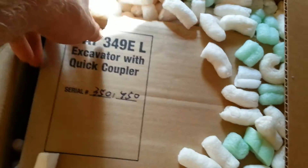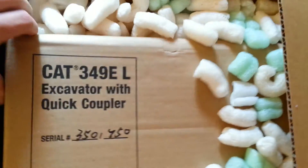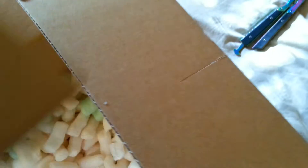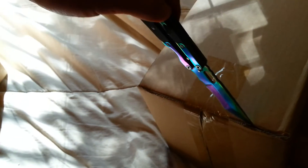My broken finger just almost broke more. Pretty good weight to this package. Go ahead and slice her on up — oh yeah, here we go, getting excited!